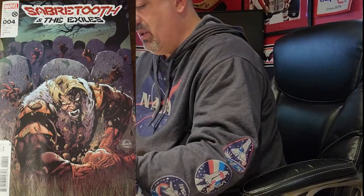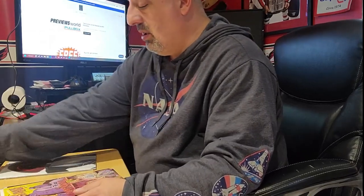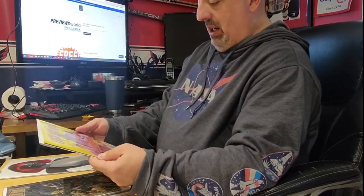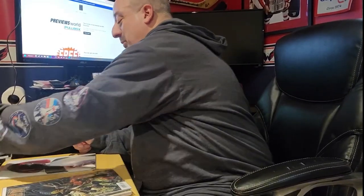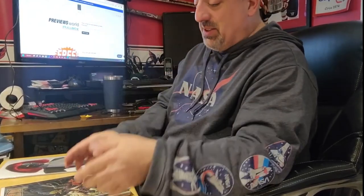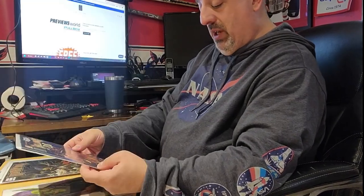Here is Sabretooth and the Exiles number four — wait, he gave me a duplicate: one bagged and boarded and one not bagged and boarded. If you want me to send it back, I will. This place — censored! — that was funny. They offered a censored and non-censored version, so of course I got the non-censored version. Midnight Sun number five, and Hallow's Eve number one. Luna and Penny — Penny's the old grumpy one.